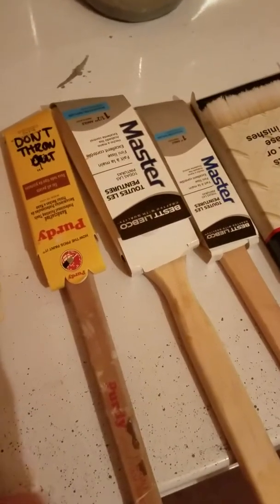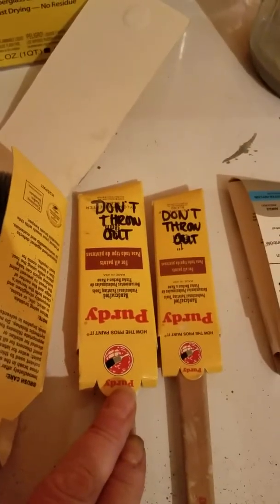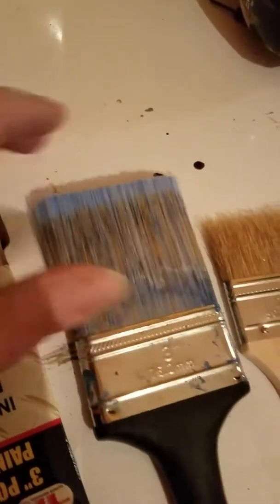Here I have a bunch of different kinds laid out. So like here's a one inch and then a half an inch — these are also Purdy brushes. And then you have Master, it's another brand. This is inch and a half, and this one is inch. This is interior or exterior. The bristles on this paintbrush are really, really fine. Because what you don't want is these coarser bristles — when they break off, they stay on your project.